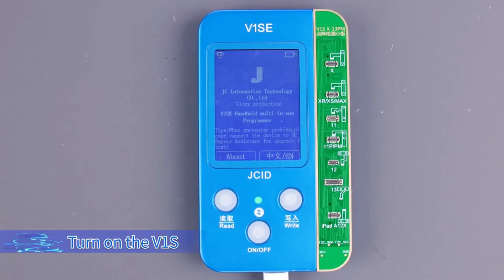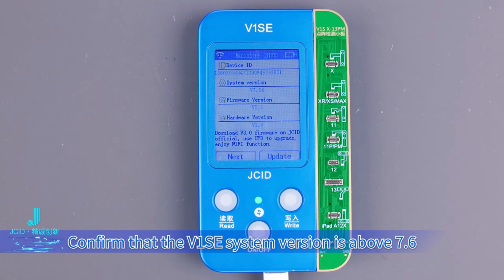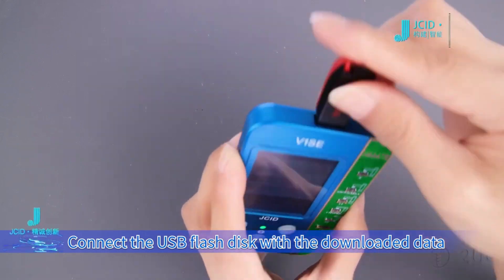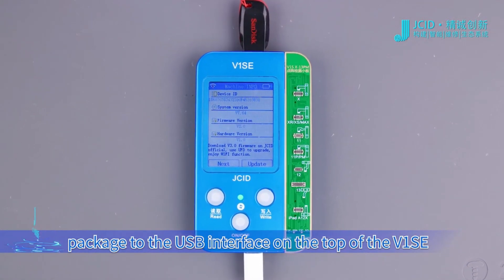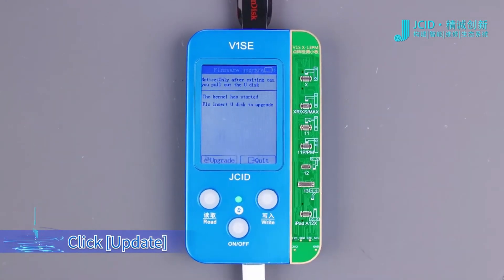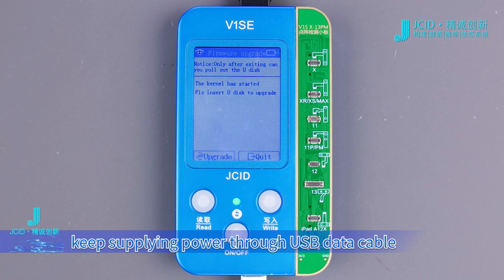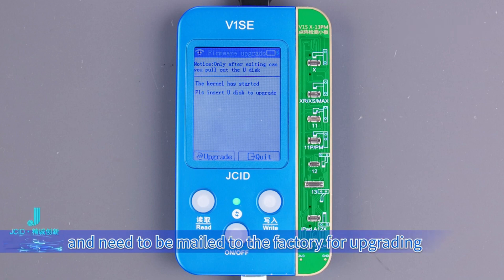Turn on the V1SE and click About to confirm that the system version is above 7.6. Connect the USB flash disk with the downloaded data package to the USB interface on the top of the V1SE and click Update. During upgrading, keep supplying power through the USB data cable — do not cut off power, otherwise the upgrade will fail and the device will need to be mailed to the factory for upgrading.